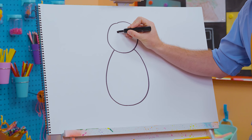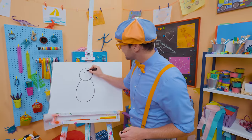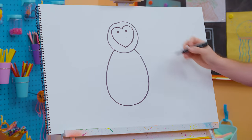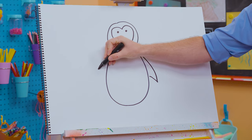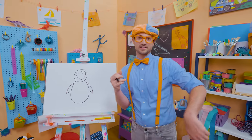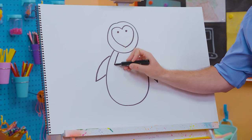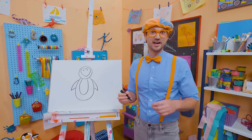Let's draw two small circles right there for the eyes, and then go like this — kind of like a heart shape for his face. Then let's draw some flippers — well, actually they're wings, but they act as flippers. They can swim super fast with them. Penguins can swim so fast and they can hold their breath for a very long time!